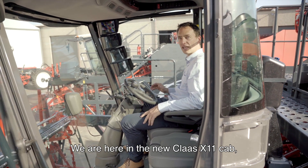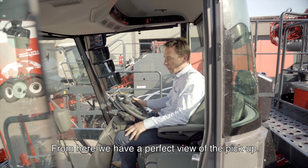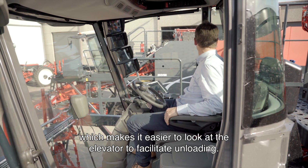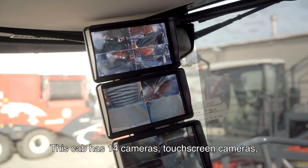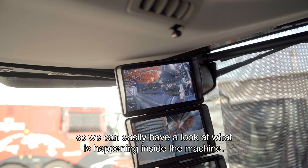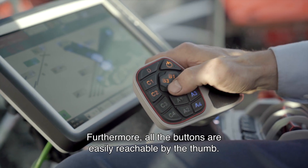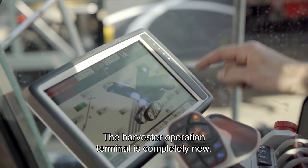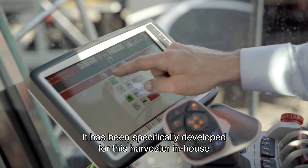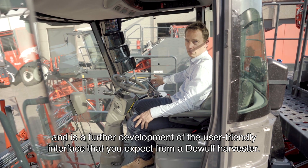We are here in the new Claas X11 cab, the high-end version with leather seats and active ventilation. From here we have a perfect view of the pickup. The high-end version is also equipped with a turnable seat, which makes it easier to look at the elevator to facilitate unloading. This cab has 14 cameras — touch-screen cameras — so we can easily see what's happening inside the machine. Thanks to the ergonomically designed joystick, your hand is perfectly horizontally positioned, and all the buttons are easily reachable by the thumb. The harvester's operator terminal is completely new: this large, well-organized display is a full touchscreen, specifically developed for this harvester in-house and a further development of the user-friendly interface you can expect from a DeWolf harvester.